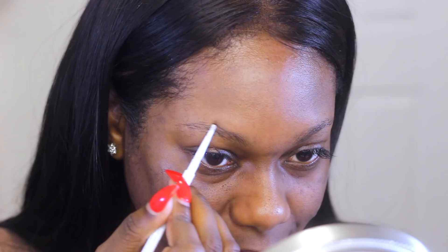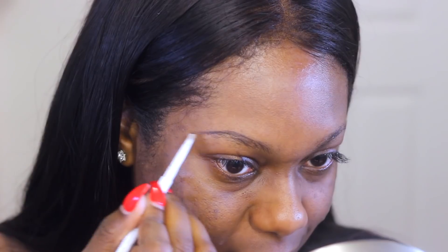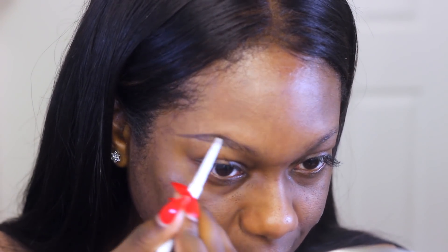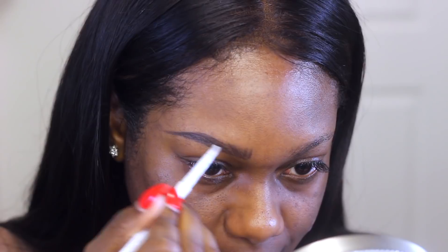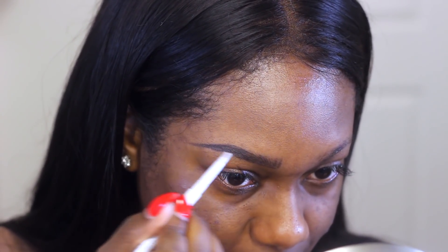Now let's go ahead and work on these busted eyebrows. What I'm going to be using is my ColourPop eyebrow pencil in black brown. I use this in every last one of my videos, so if you watch me, you already know. I love this pencil because it's so easy to use — it grips the skin, it glides on so smooth and easy. You really don't have to put in a lot of work to get some flawless eyebrows, so that's the reason why I love this pencil.